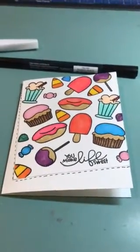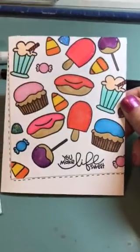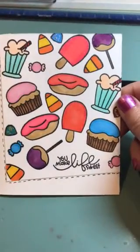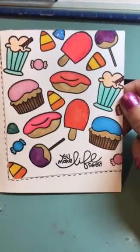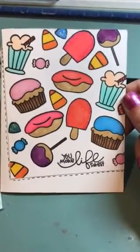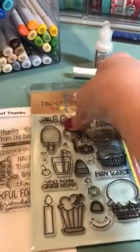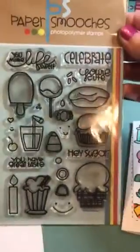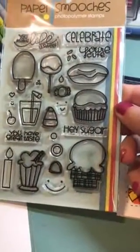Hi y'all, it's Tina here and I wanted to show you a quick card that I made for my friend. I got this card idea and inspiration from Tracy May Design, and the stamp set that I used was Paper Smooches — this is called Sugar Rush. I think it's an older stamp set but oh my gosh,